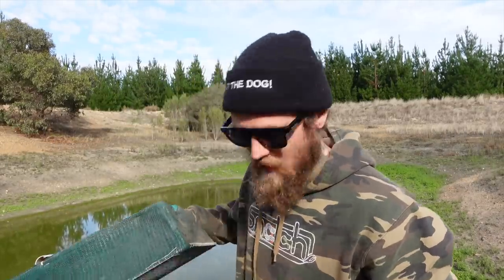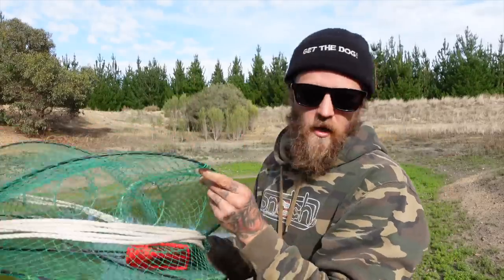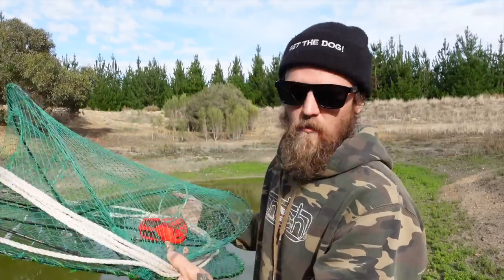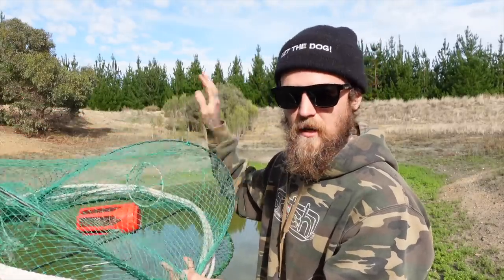We've got two different types of nets going in this one little dam today. First off, the old opera house net — highly illegal in any other waterways. Check our other videos, we go through the specs on these. We've used them a few times down yabbing in private dams.